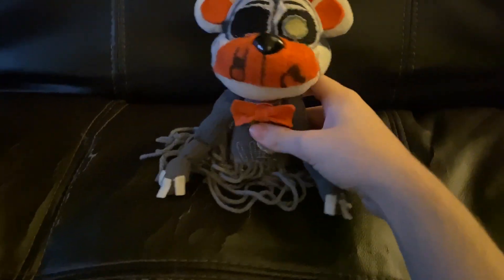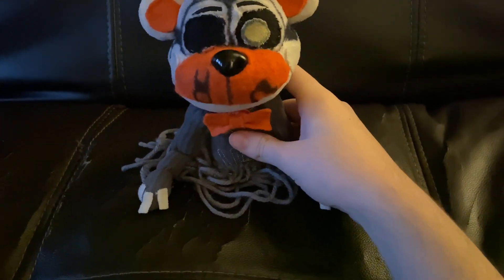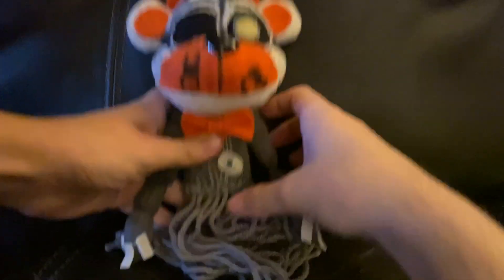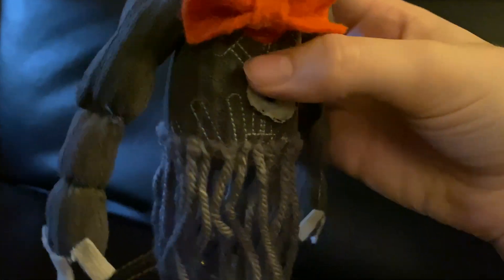Even though he has beans inside of him — because I used an Ennard plush and a Funko Freddy plush — he doesn't stand up for too long. I didn't count how much yarn I used.